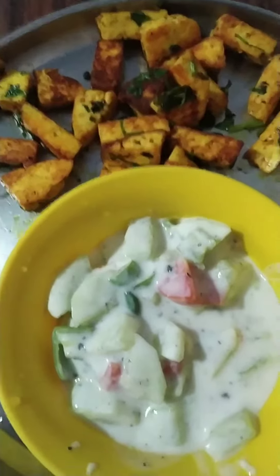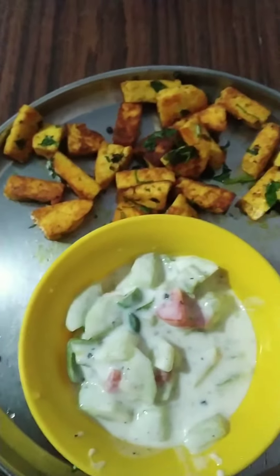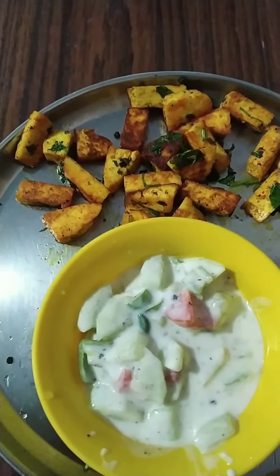So, let's do this salad after the afternoon diet food. Let's try it.